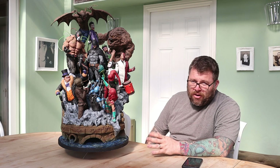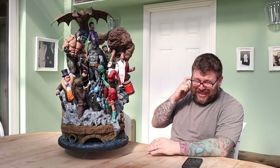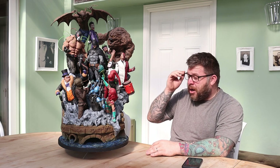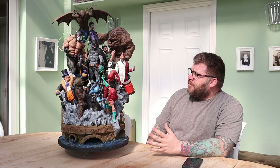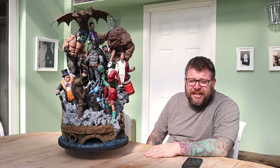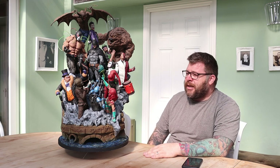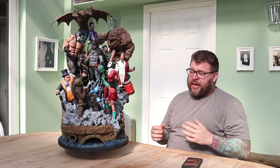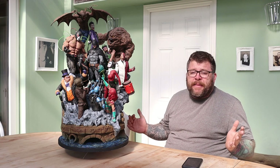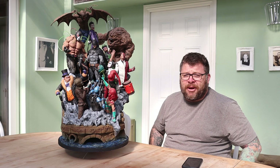I printed some more and got the base finished, but the characters on this are large as well. Clayface added up to maybe like a 100-hour print on his own. Bane was like a 50-hour print. So as well as doing the base, which was a couple of months just to print on its own, the characters took up a lot of time.